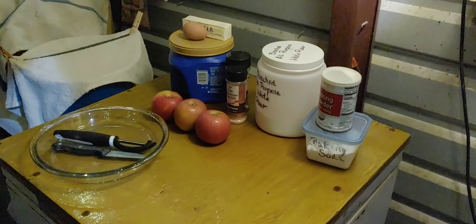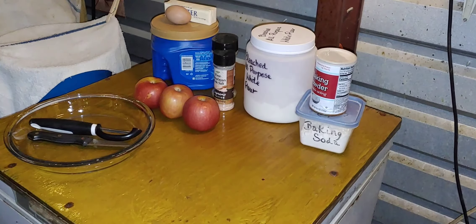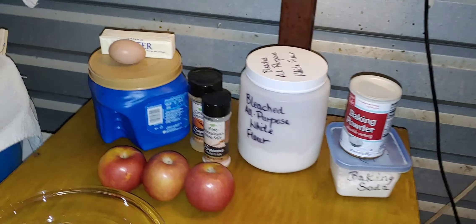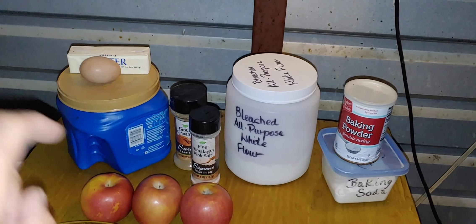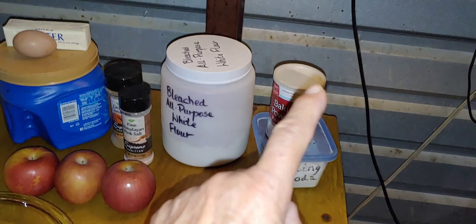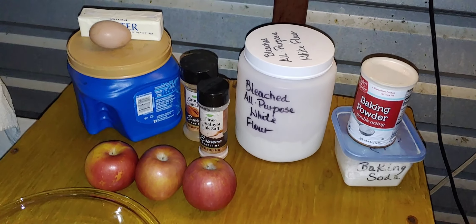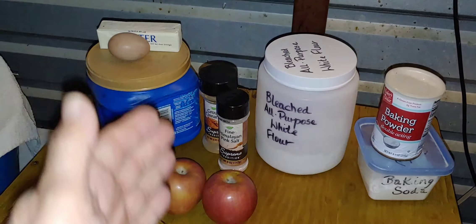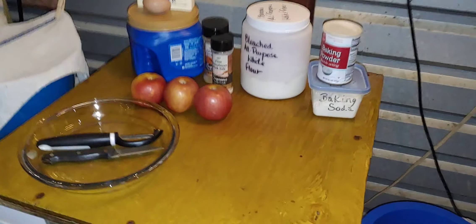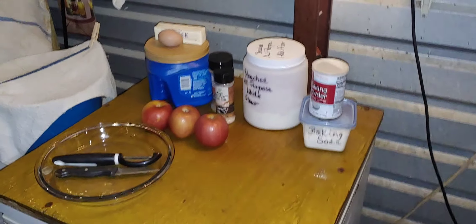Good morning. I'm baking again and guess what? I'm making an apple torte because I only had three apples left. The recipe calls for butter, egg, sugar, cinnamon, salt, flour, baking powder, baking soda, and three apples peeled, cored, and sliced into crescent shapes — which is the half moon. There's my peeler, my corer, and my glass pie plate. So let's begin.